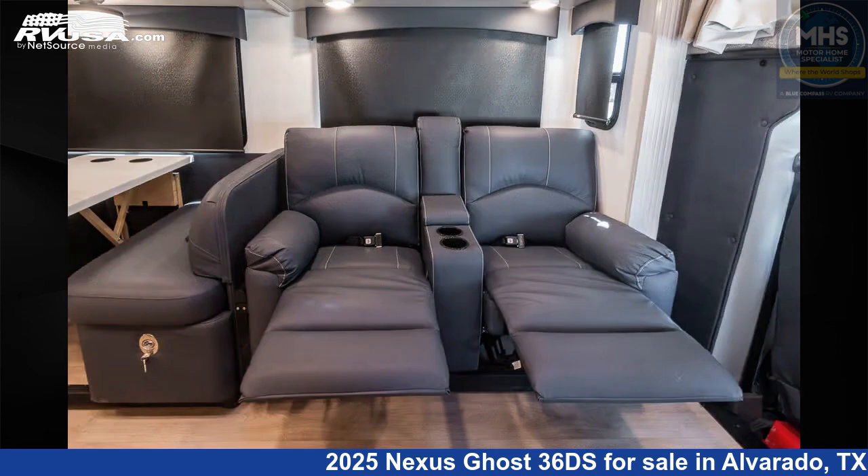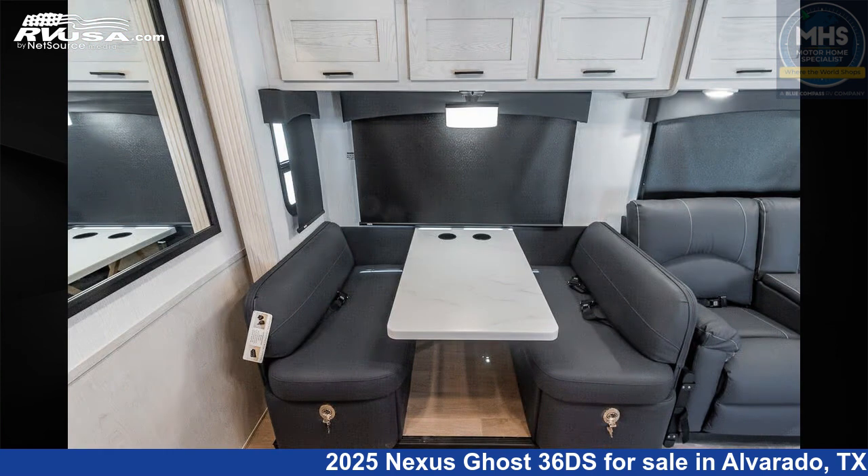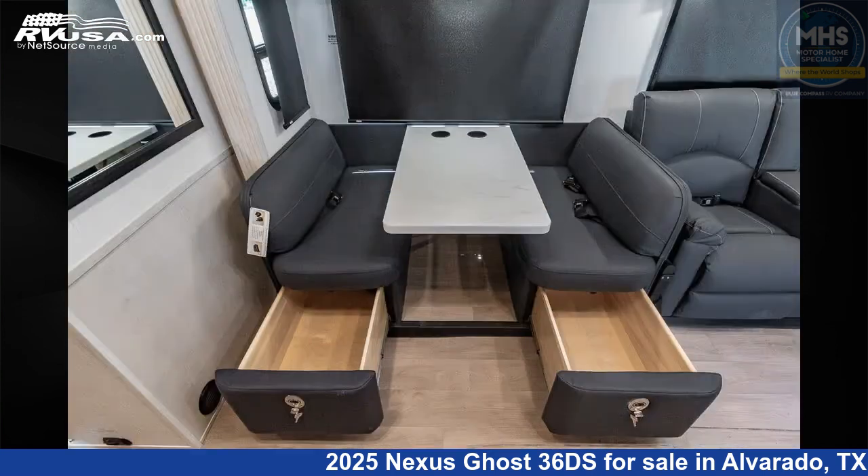Remember, this is an AI-generated video of one of thousands of classified listings on RVUSA.com. If you're interested in this unit, visit the link in the video description to view more photos and the current price, or reach out to the seller.